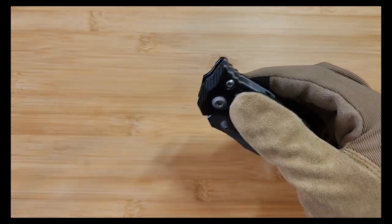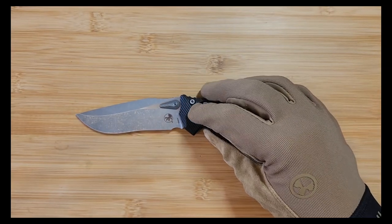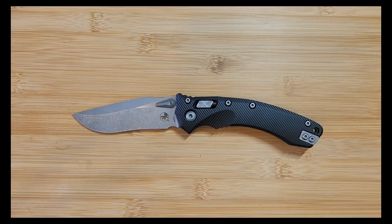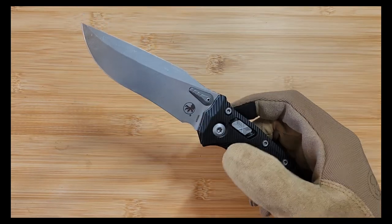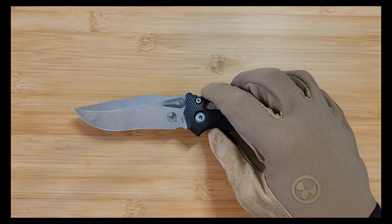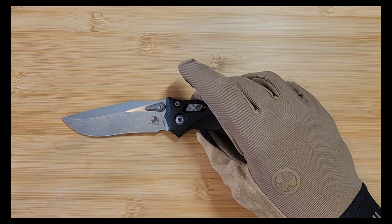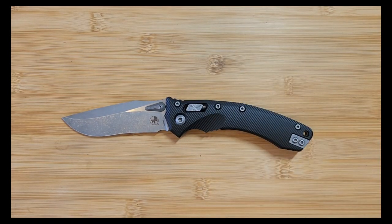Welcome back everyone. Today we're going to be doing a breakdown episode, a little bit longer than the rundown series we've been doing, where it's been about eight minutes of quickly going through a brief overview of a knife. Today we're going to do a longer, more rambling version, providing more details, size comparisons, and overall more thoughts. We'll try to keep it under 20 minutes, but this will be a longer series dedicated to providing more information.